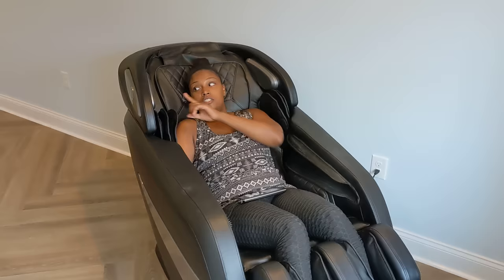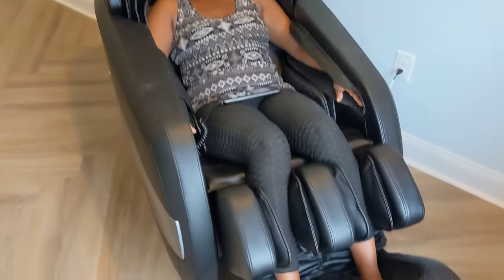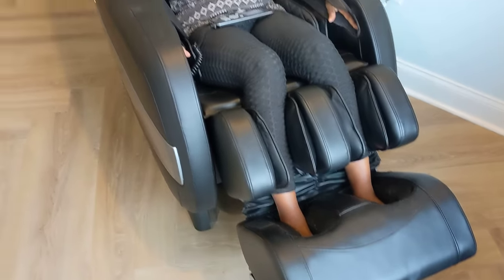The nice thing about this massage chair is it has Bluetooth capability with speakers on the left and right. If you want to hook it up to your phone, you can have relaxing music or hear the news — just relax in it. It's really nice to have music and everything.